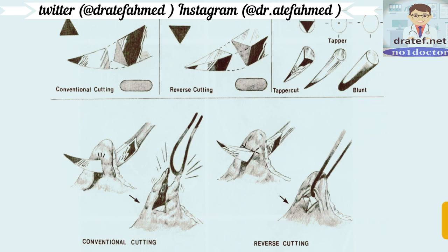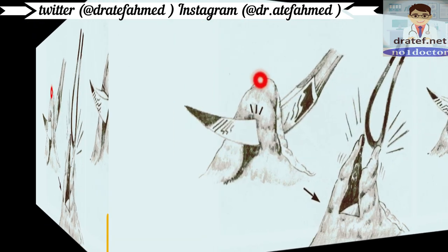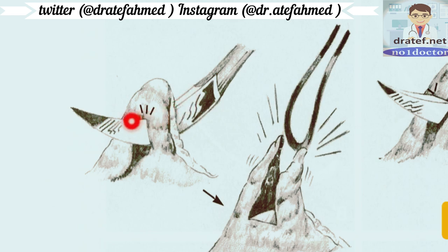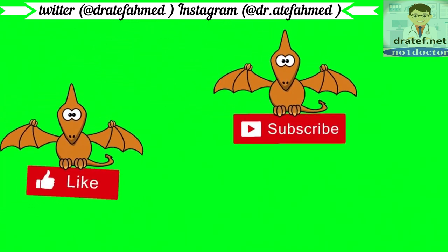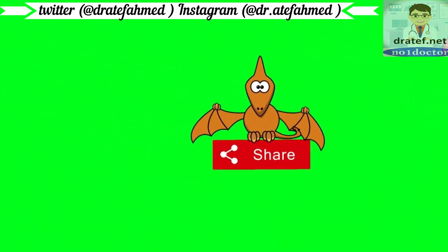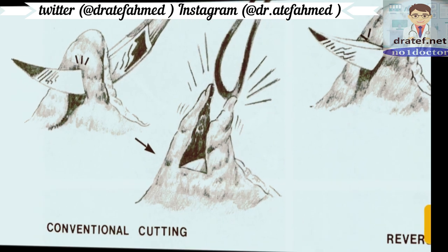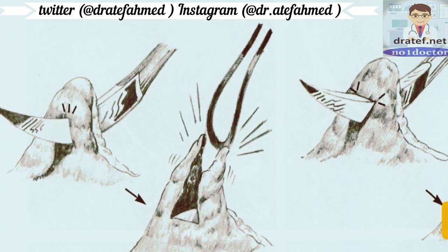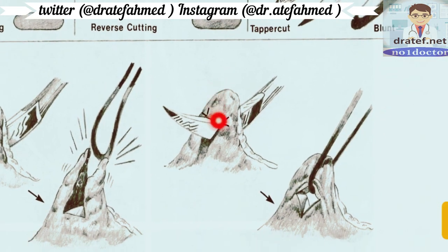In conventional cutting, the inner circle is the cutting edge. This may cause the soft tissue to tear and the suture may cut through, causing tissue trauma. But in reverse cutting, the outer edge of the circle is the cutting edge, and the inner edge is blunt — so it will not cut the tissue. That's why reverse cutting is preferred.